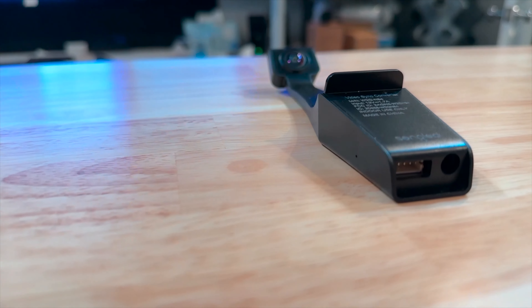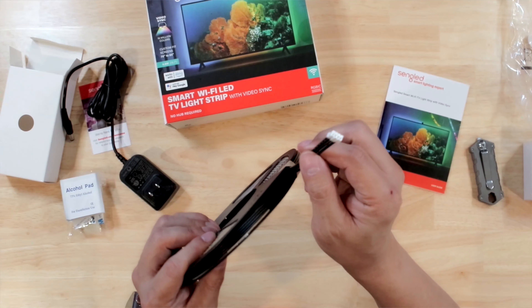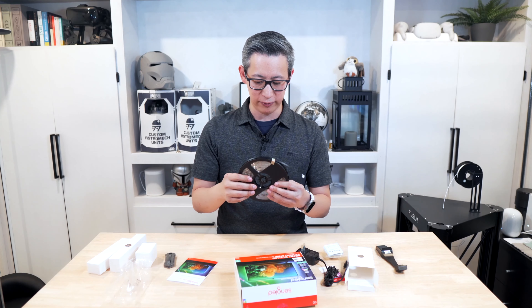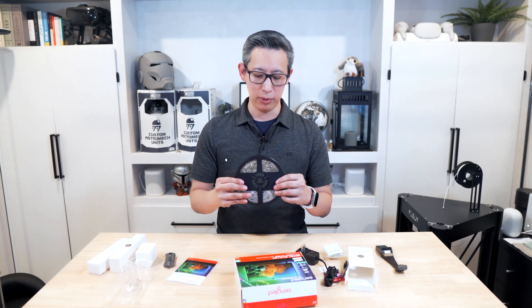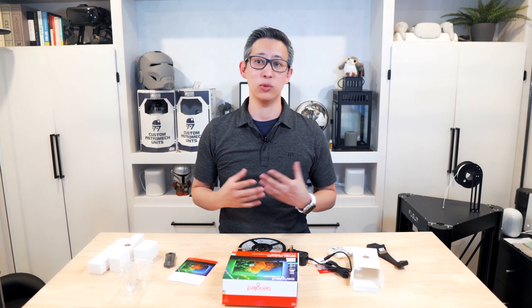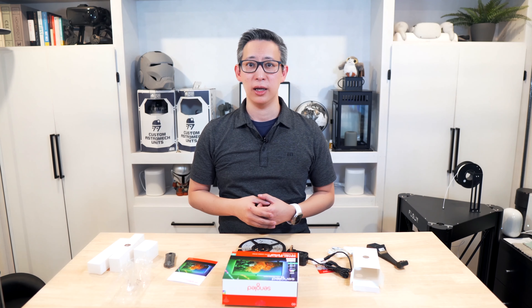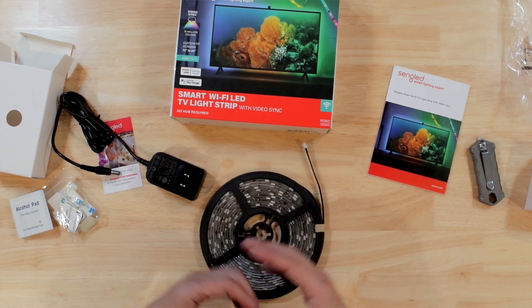Unlike other LED strips that are on a thin white slip of paper, this one is on a very thick rubbery material so it looks very high quality — definitely better than most light strips I've seen. So what's included in the box: the light strip which measures a little under 12 feet, a 1080p overhead camera, a power adapter, and a number of accessories you can use to mount the light strips to the TV itself.